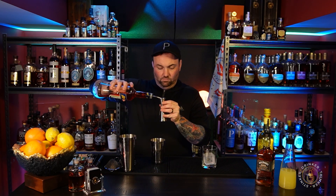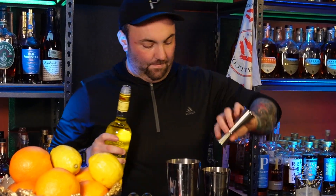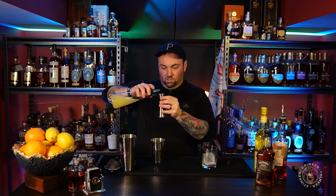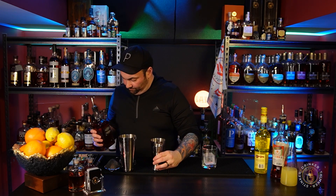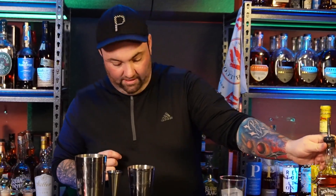Quarter ounce of Aperol, quarter ounce of Strega — which already has a pour spout because of how potent it is. Three quarter ounce of fresh squeezed lemon juice. I like how Charlie's thinking about acid in a cocktail like this, and I like how Charlie is shaking it as well. Then two ounces of Mr. Daniels Bonded. If you haven't tried this by itself and you're looking for a cheap everyday drinker, this stuff's delicious and it's very, very dangerous. I like the smells, I like the colors — it's got a nice amber color to it.